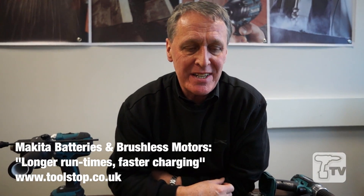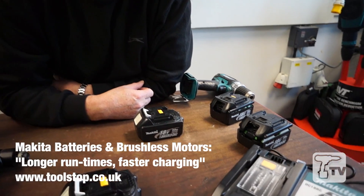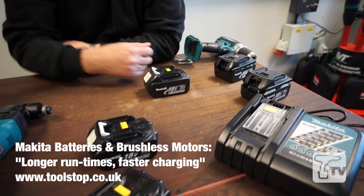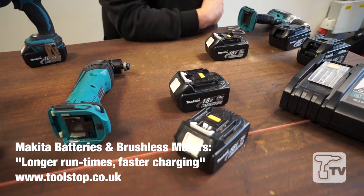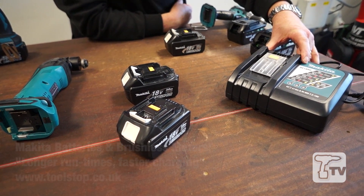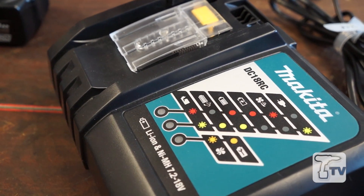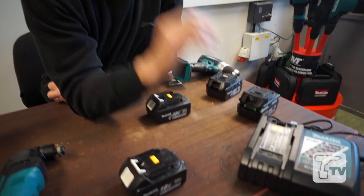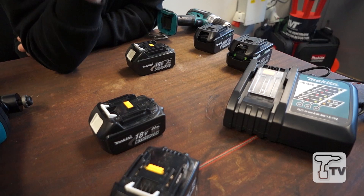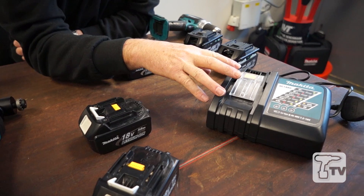Hi, I'm Ray Wilbur at Makita. I'd just like to navigate you through our lithium range of batteries. At present we have 14.4 and 18 volt lithium batteries that charge off a similar charger. Our charger itself is an intelligent charger, so inside the battery itself it has a chip. When it's put onto the charger, the charger will read the chip and always decide on the best possible charging sequence — so it's an intelligent charger.